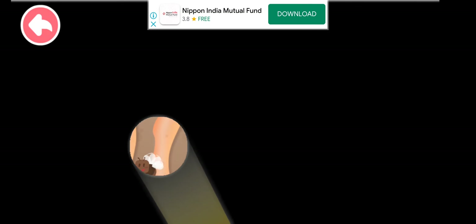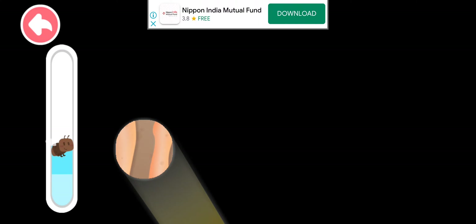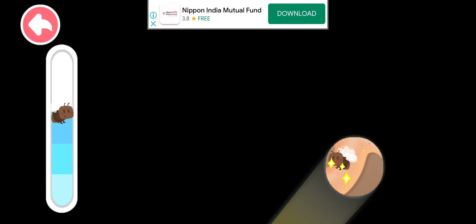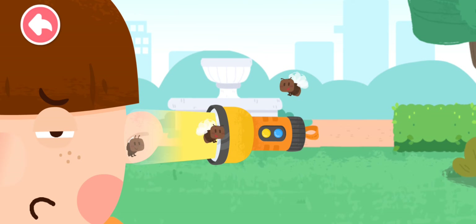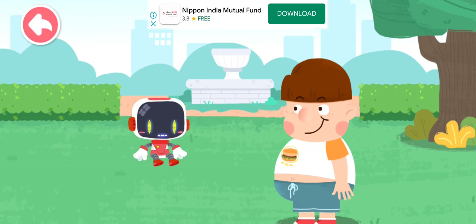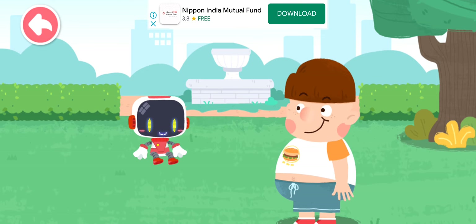Flying insects love the light. Find them and lead them out along the light. Great job, the flying insects are out. Do not rub your eyes or pick your ears with your hands. Okay, I'll keep that in mind. Thank you, Guardian. You're welcome.